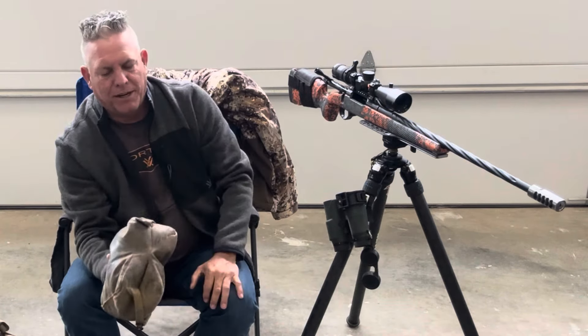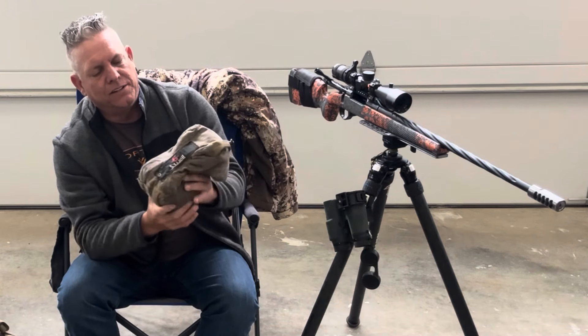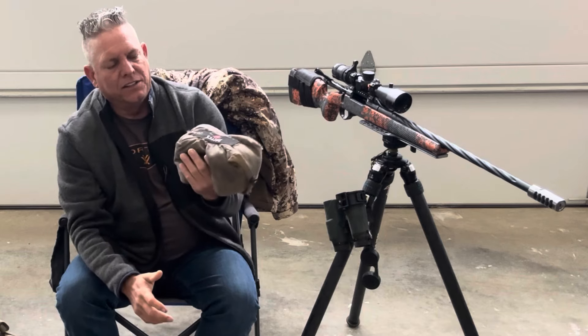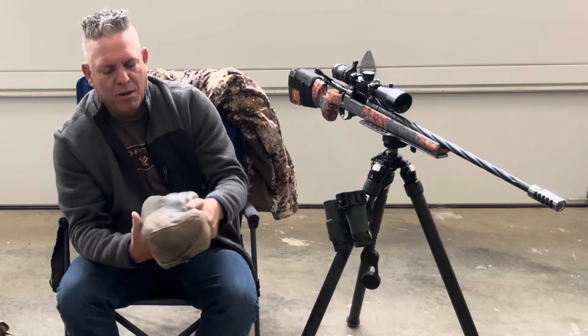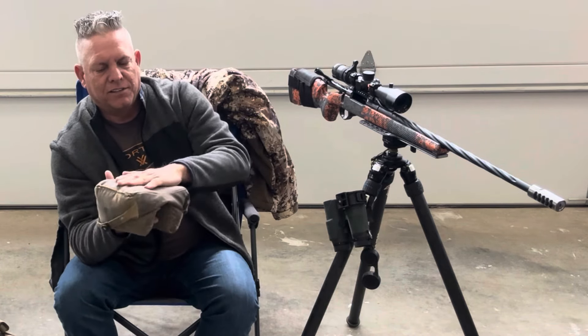This is a Shmedium bag by Armageddon. It is filled with sand — it's got heavy fill and then some partial light fill. I took a little bit out of it so it's just a little bit lighter than the normal Shmedium, but it still has that good feel for putting your rifle on.